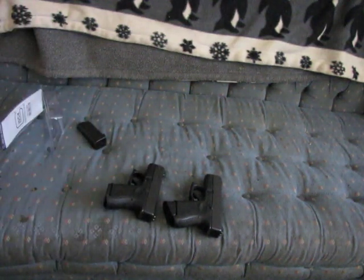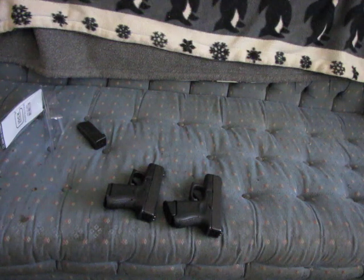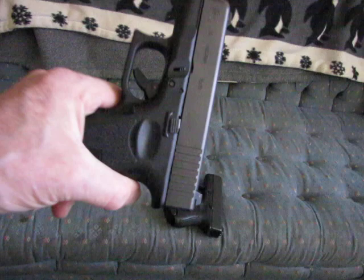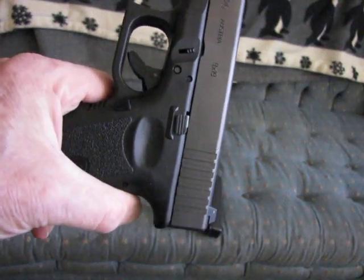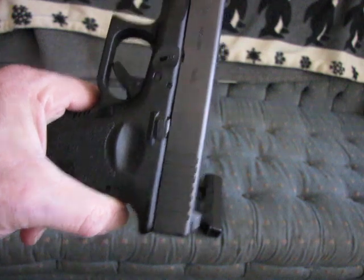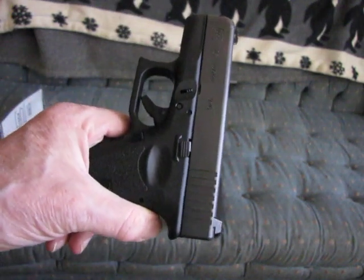Other than that, there's no real complaint. But the message I'd like to send to our very good friends at Glock is: please start supplying usable slide releases on your self-defense pistols. Thank you very much.